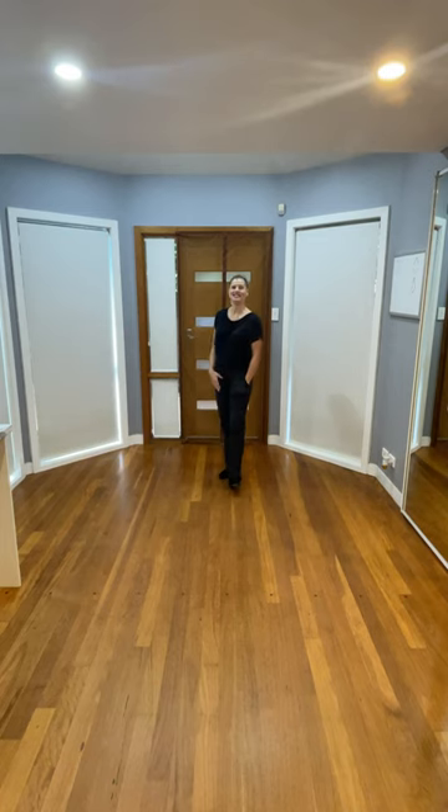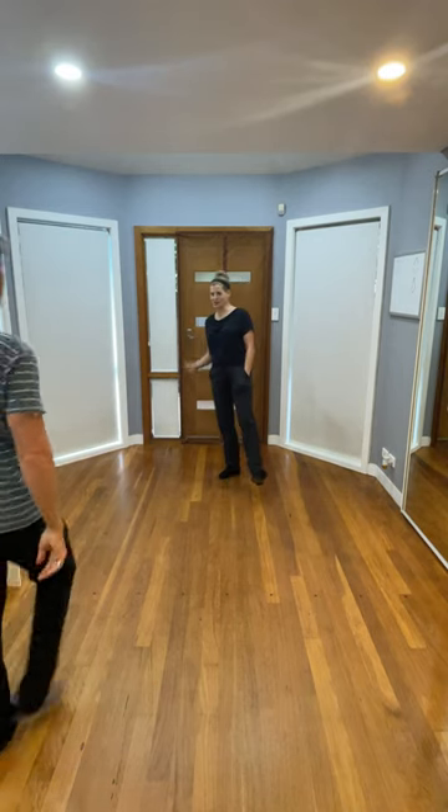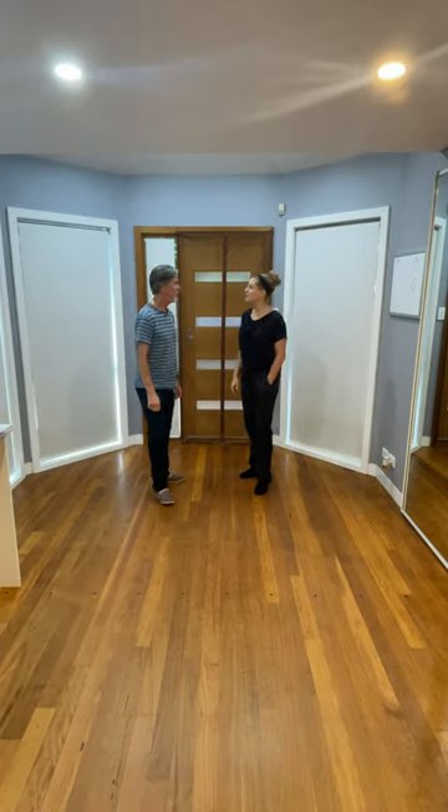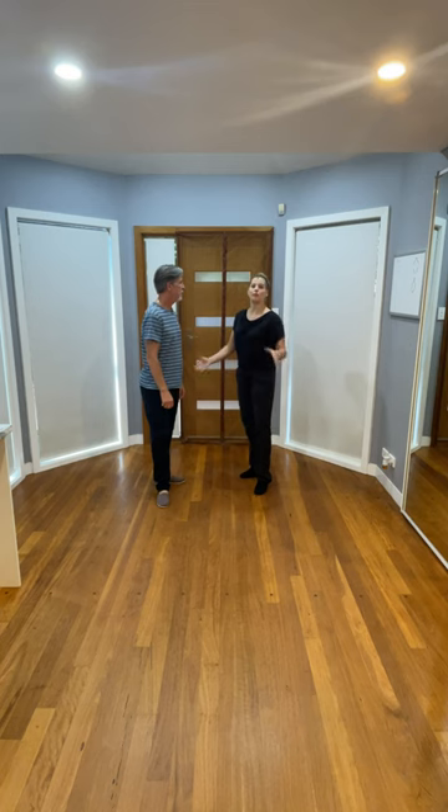Hi dancers, this is Shane Carey Dance class recap for the second week of February 2024. In our box class we built upon our first week, where we did a sugar push — refer back to the former video for that.